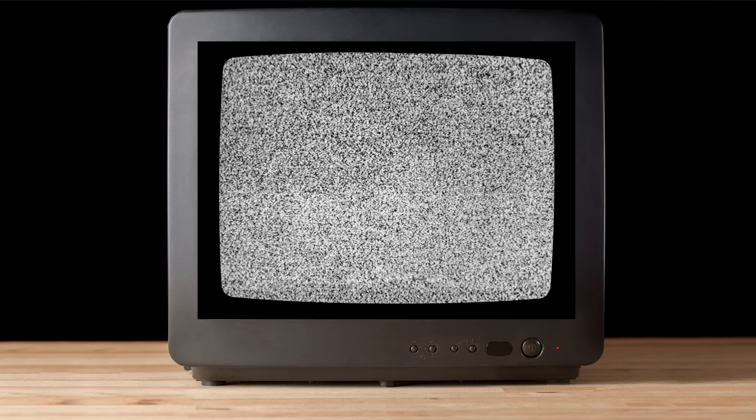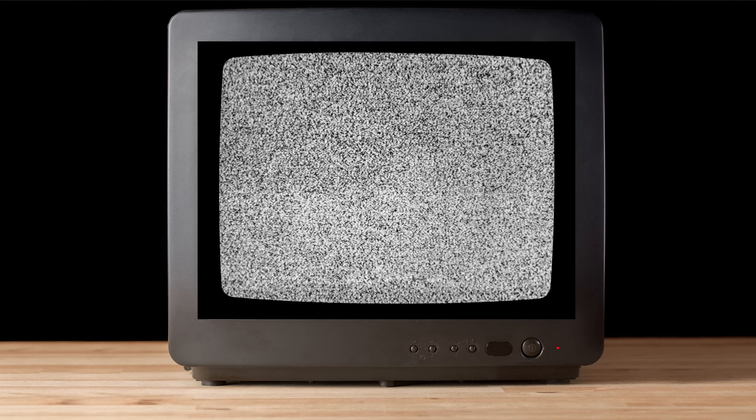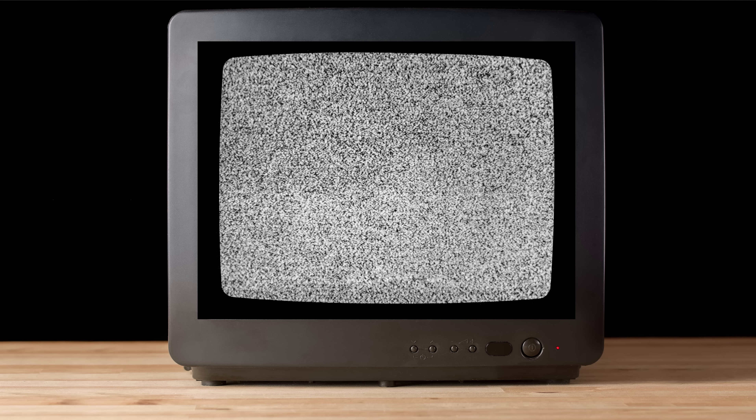Early Jumbotrons from the 1980s used cathode ray tubes, or CRTs, similar to what you'd find in old-school home televisions. But unlike normal TVs, which used only one cathode ray tube, these Jumbotrons had many of them, with each one only being responsible for a handful of pixels instead of the thousands of pixels that were produced by standard TVs at the time.